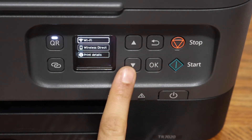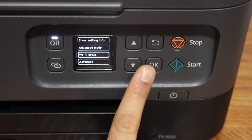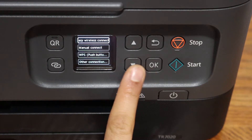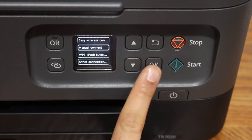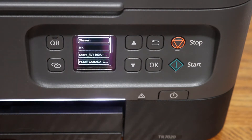You will see the Wi-Fi icon on the top. Click OK, then click on Wi-Fi setup, followed by manual connect. It will then search for the wireless routers in its range.